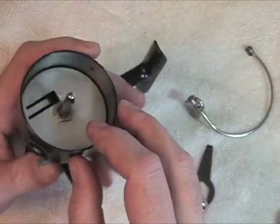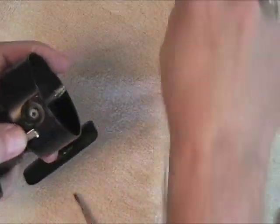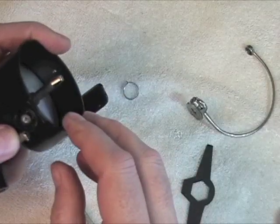Then the next thing I'll do is clean out in here and clean the bell spring, which doesn't need it too badly. I'll be right back.